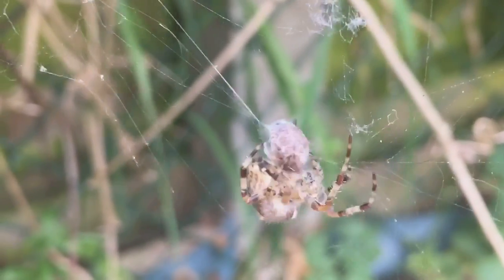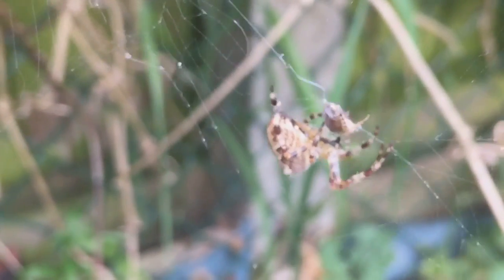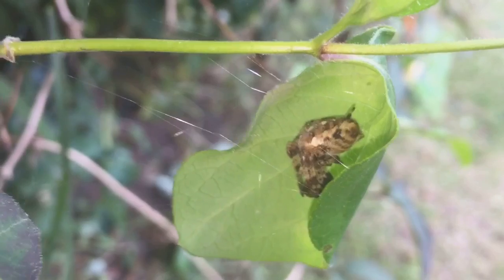There you go everyone. For some reason my focus wasn't working — it's strange with these iPhones, one minute the camera works and then the next day it doesn't. I just don't get it, sorry about that everyone.